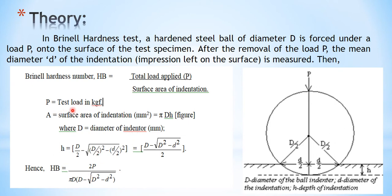The Brinell hardness number HB is defined as the total load applied divided by the surface area of indentation, where the total load is P. The surface area of indentation is calculated using the formula: HB = 2P / (πD × (D − √(D² − d²))), where capital D is the diameter of the ball indenter and small d is the diameter of the indentation, measured using the microscope.